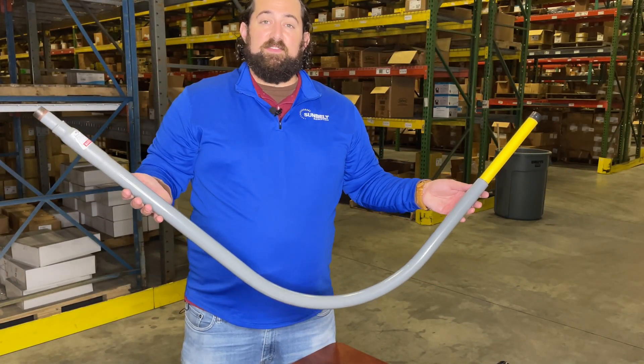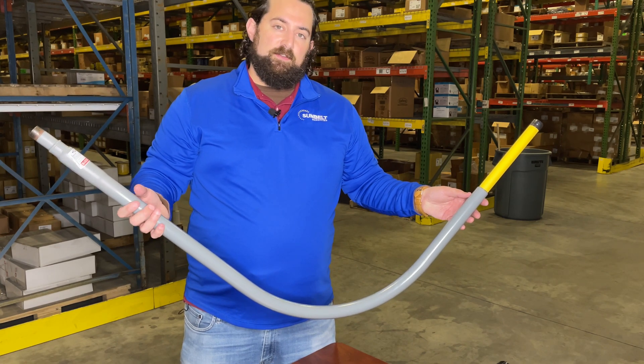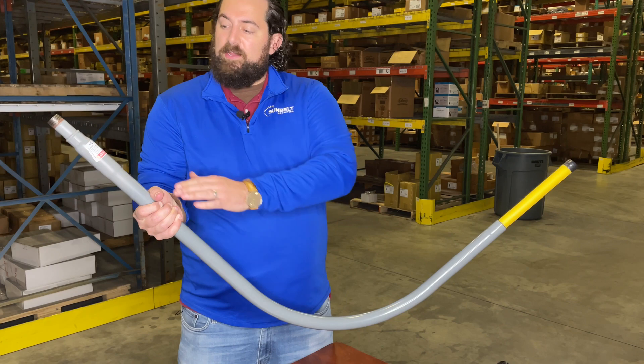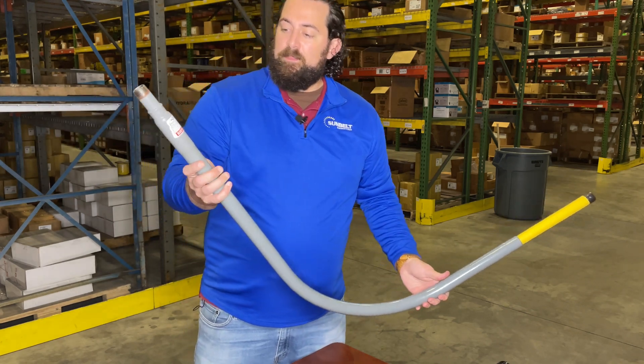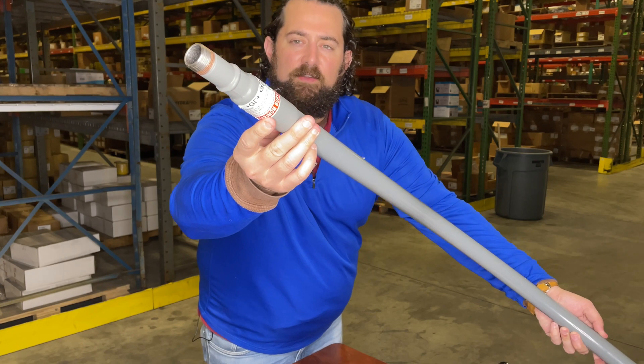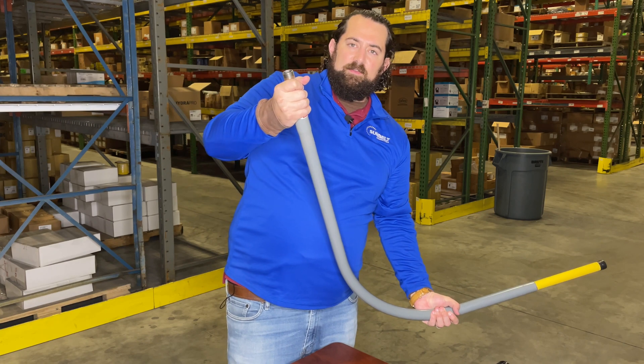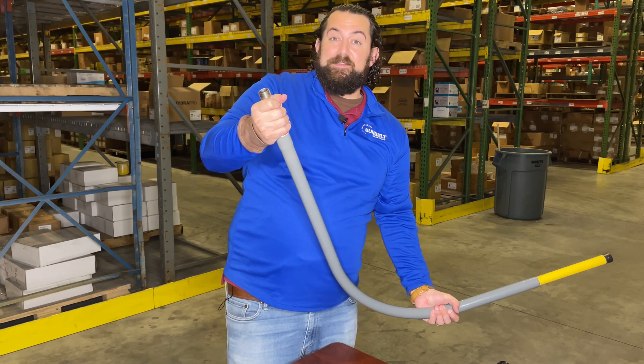This is an example of a standard annulus riser. The key thing about an annulus riser is that poly pipe runs all the way through this riser and terminates up here. There's a maximum bury depth marking right here because you don't want to bury this below ground — otherwise it's not going to be annulus anymore.